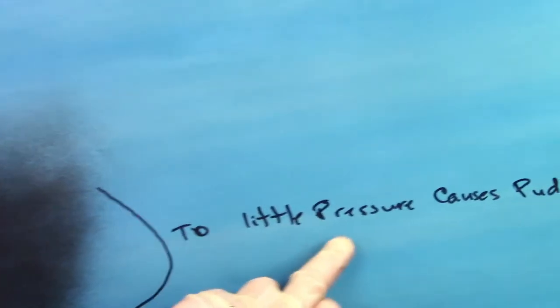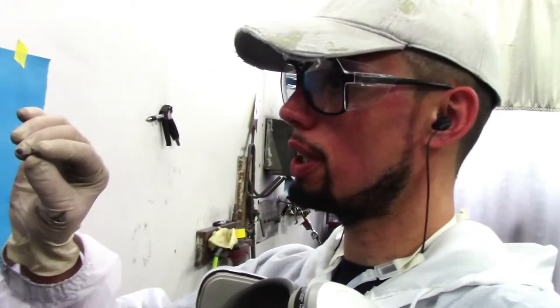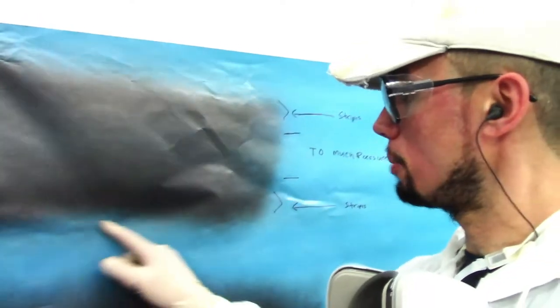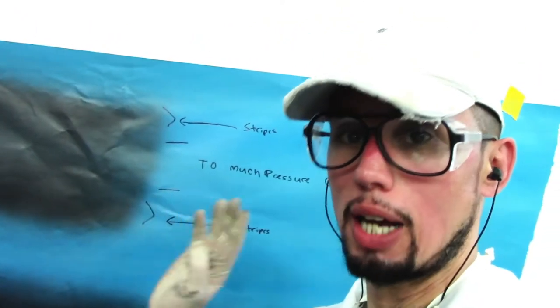I put up another piece of paper to show you an example of the difference that pressure makes on base coat. I made examples of high pressure, very low pressure, and medium even pressure. High pressure is going to cause the base coat to throw out more material on the tops and bottoms of the panel, which causes stripes — there's going to be less material in the middle and more material on the top edges of the gun pattern.